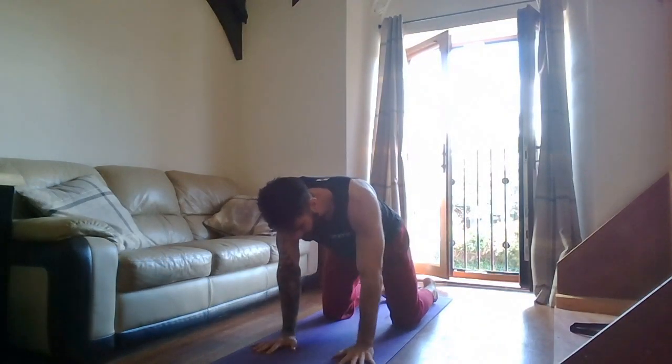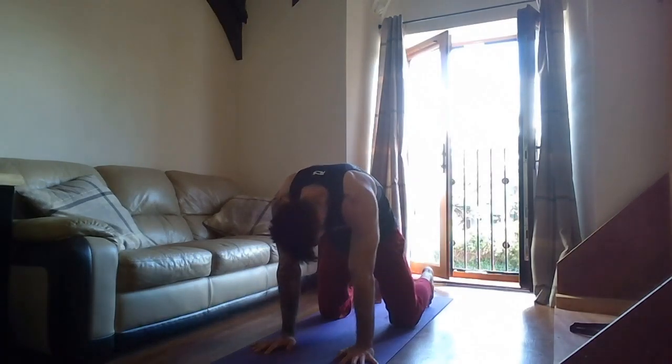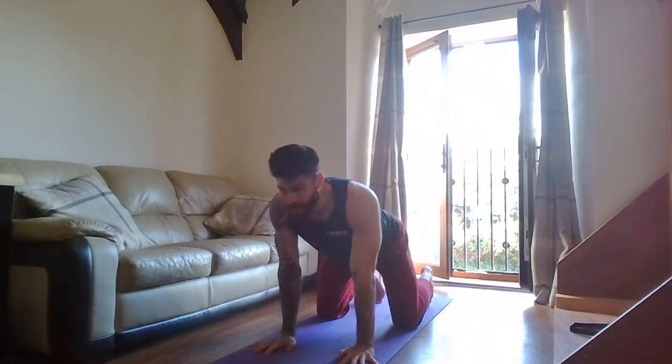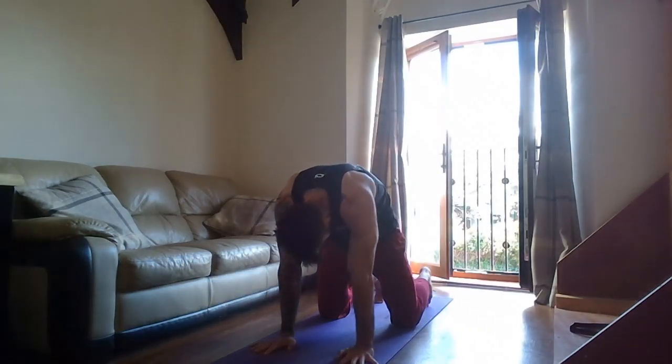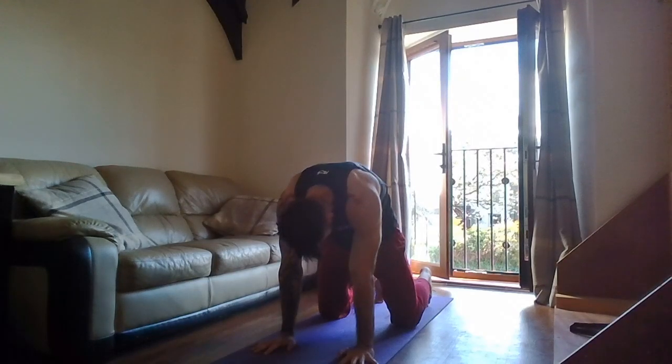Come to a start position — knees underneath the hips, wrists underneath your shoulders. Press the bum in the air, nice big chest, arch the back as much as you can. Deep breath in, breathe out — tuck the tailbone in, arch the back, breathe out. Try to pull the wrists away from your knees, then back the other way — bum in the air, nice big chest, try and pull yourself towards your knees.